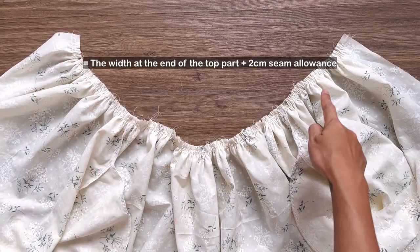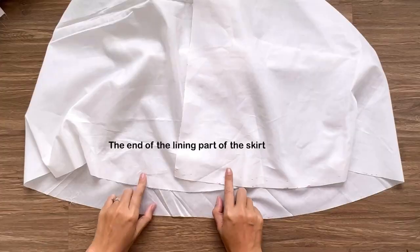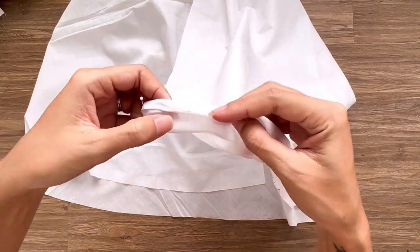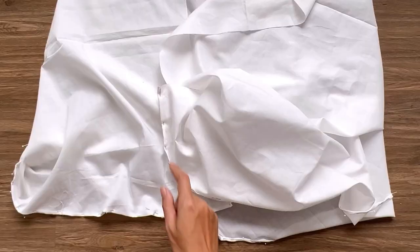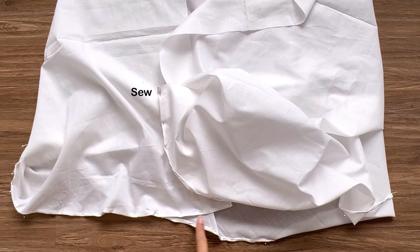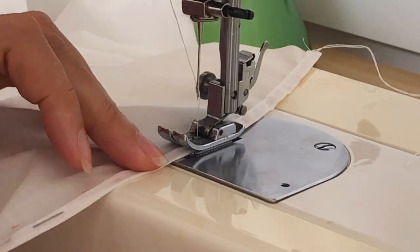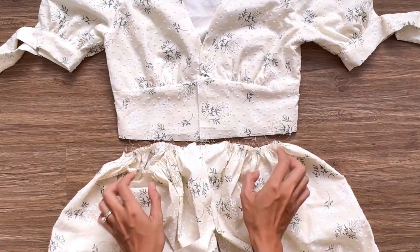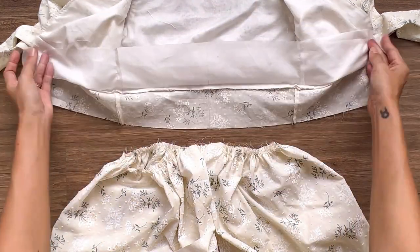Make sure to keep 4cm not gathered at the 2 ends of the front skirt for the button area. At the lining part of the skirt, I finish the end of the skirt by folding the end fabric inside 2 times with 1.5cm each time and sewing. Now I'm connecting the top and the bottom of the dress together — I connect them separately between the main fabric and the lining fabric.